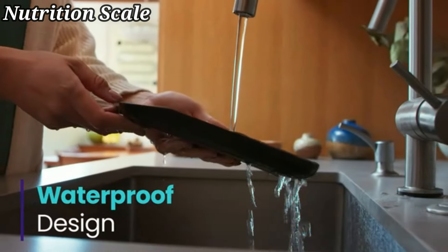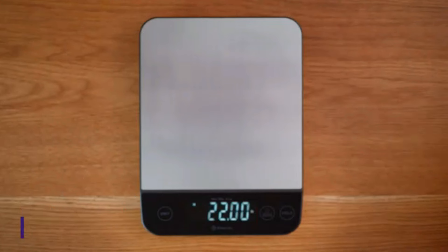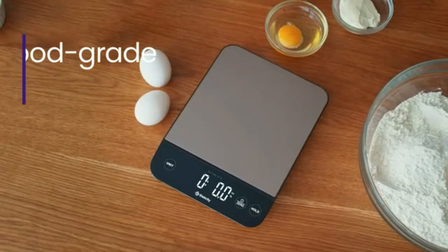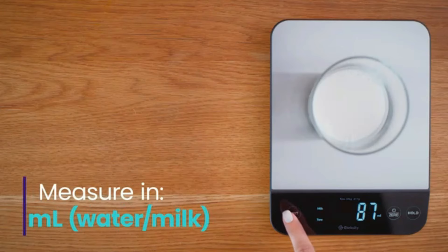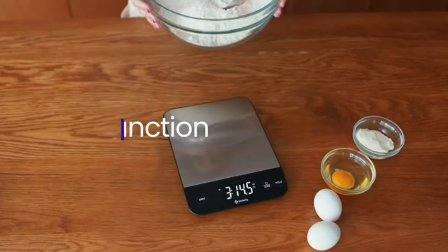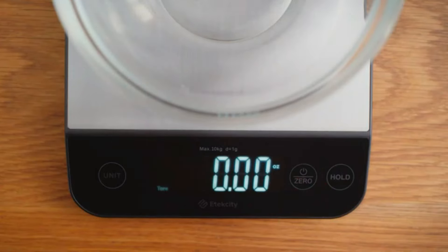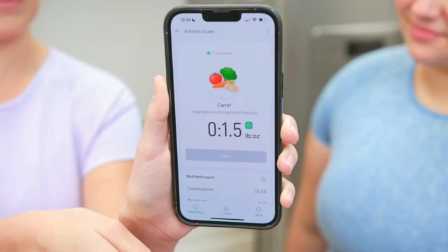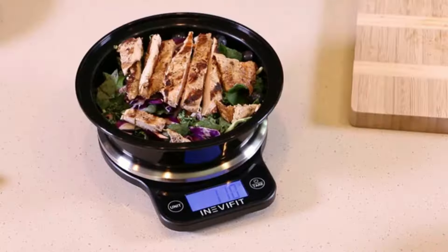Number 4. The Atexity Food Kitchen Scale is a reliable and stylish kitchen accessory that is sure to elevate your culinary experience. Manufactured by the well-known brand Atexity, this silver-colored scale is not only aesthetically pleasing but also highly functional. With a weight limit of up to 11 pounds, this mini form factor scale is suitable for a wide range of cooking and baking needs, making it a versatile addition to any kitchen. Its compact design allows for easy storage, while the accurate measurements ensure precision in your recipes.